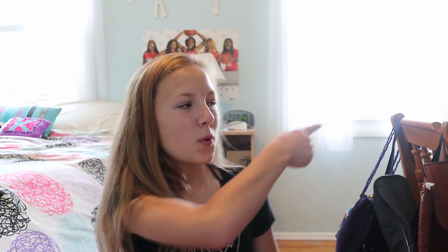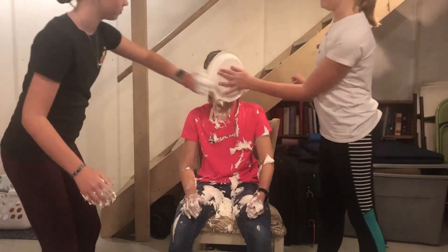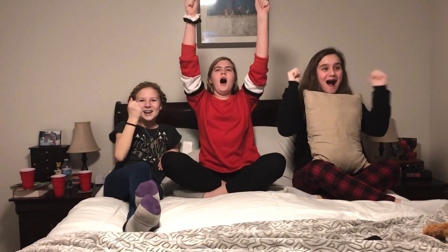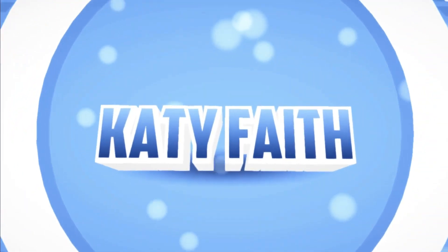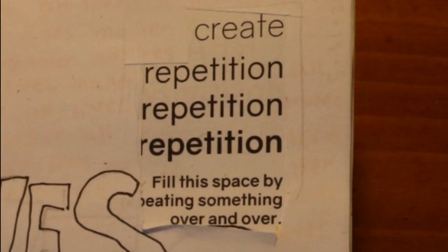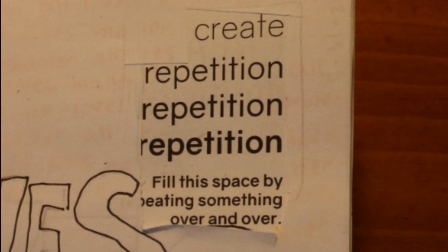Let's go on with the episode. So the first page today says create repetition, repetition, repetition. Fill this space by repeating something over and over.